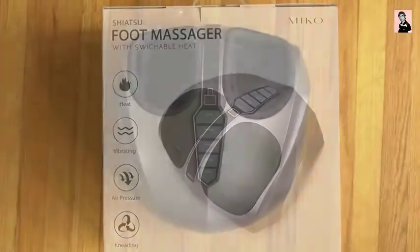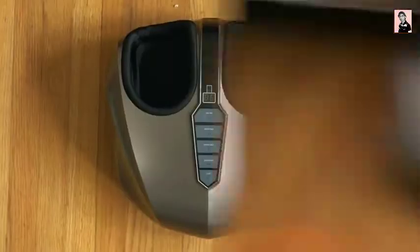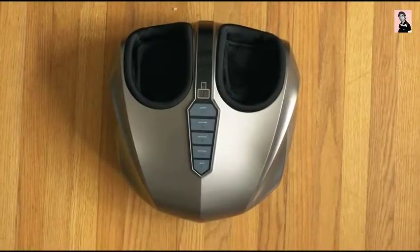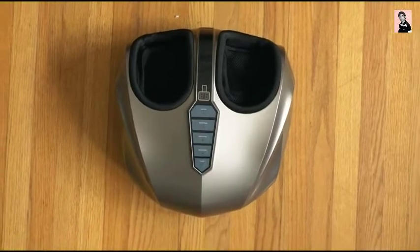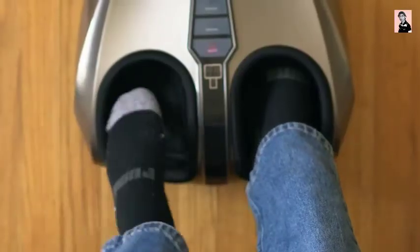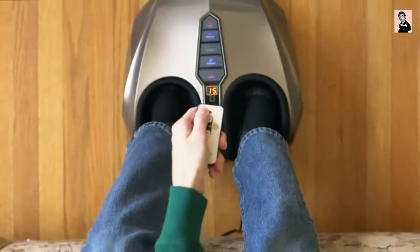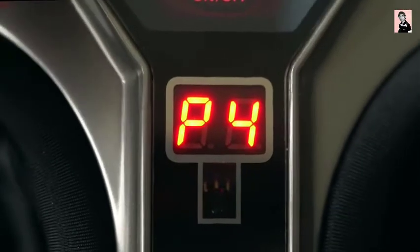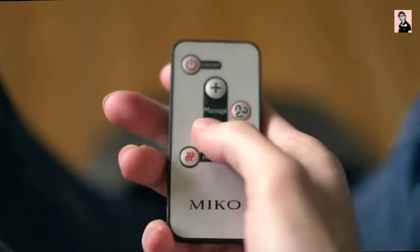This is the Shiatsu Foot Massager from Miko, and for what it is it looks pretty clean. But beyond that it's very intuitive to use and packs fantastic function. All you have to do is plug it into an outlet and you're basically good to go. Placing your feet in the two independent foot chambers and pressing power, you have five different massage pressure settings that you can toggle with the plus and minus buttons on the machine, or with one of the two handy-dandy wireless remotes included in the box.